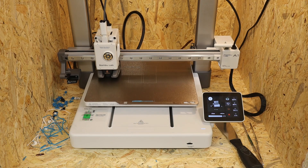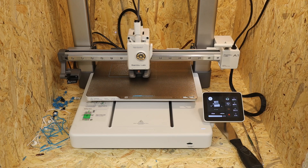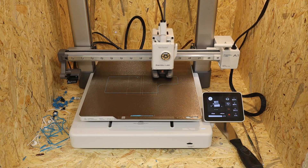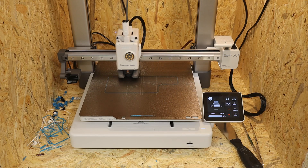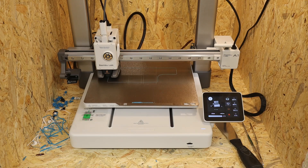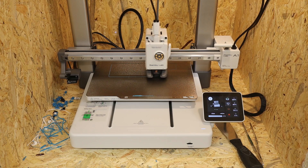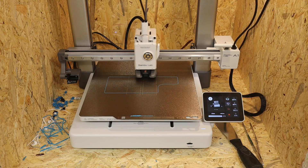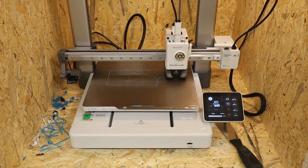Out of habit, I still watch the first layer in its entirety, even though it is usually no longer necessary. I find some things exaggerated or I don't like them very much — my Bambu Lab A1 runs without Wi-Fi, cloud or mobile connectivity, but fortunately everyone can decide for themselves.